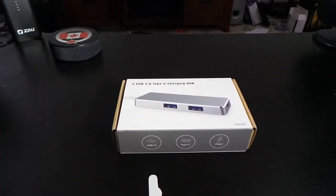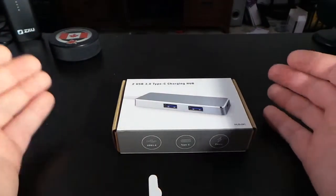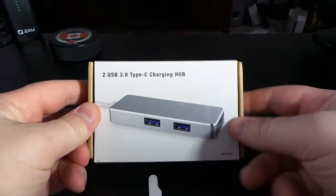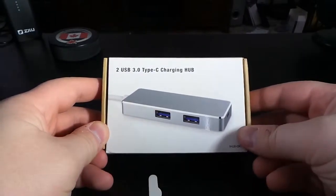Hello everyone, welcome to the Monday unboxing. Today I'm going to do an unboxing of the JLAS 2 USB 3.0 Type-C charging hub. Overall, this is a USB Type-C hub — Type-C to hub to Type-C — so you can connect it to the newest MacBook, Chromebooks, or any computer that has a USB Type-C connector. Let's get started.